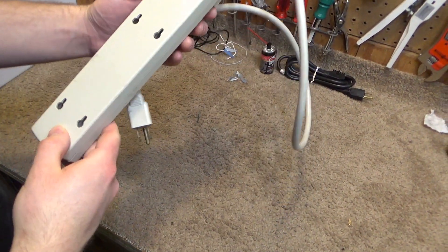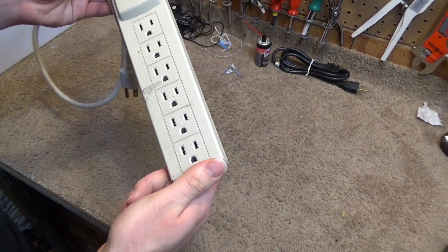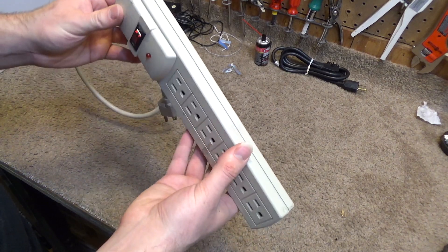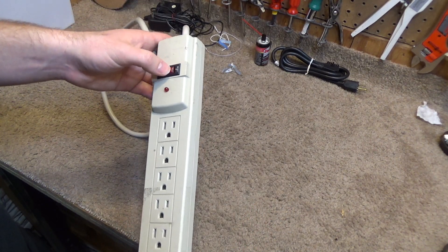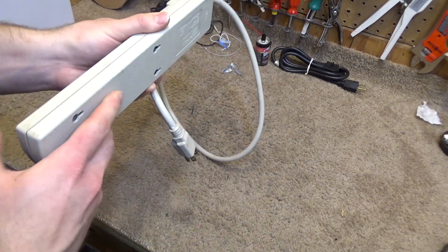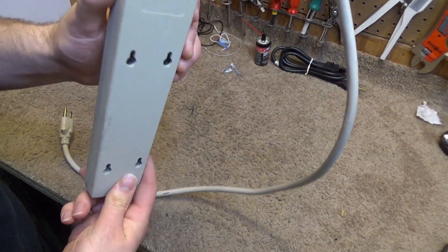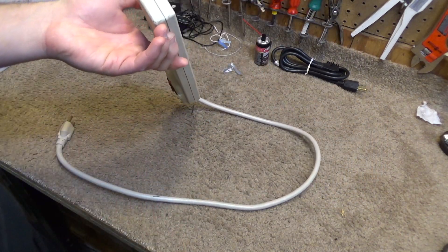I don't see any obvious sign of failure anywhere — no burning, discoloration, melting, or anything like that. The circuit breaker reset does not work, the light does not come on, and there's no power to the outlets. And there are seemingly no screws on here, so I'm not sure if this will come apart or not.